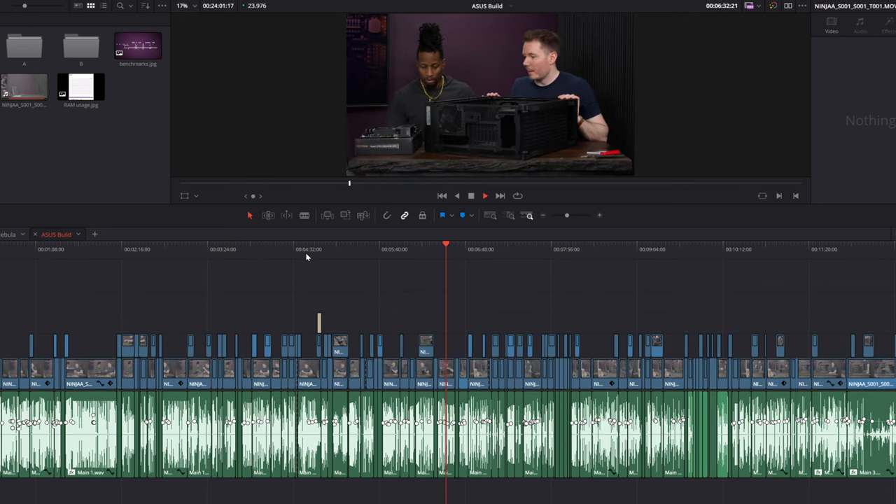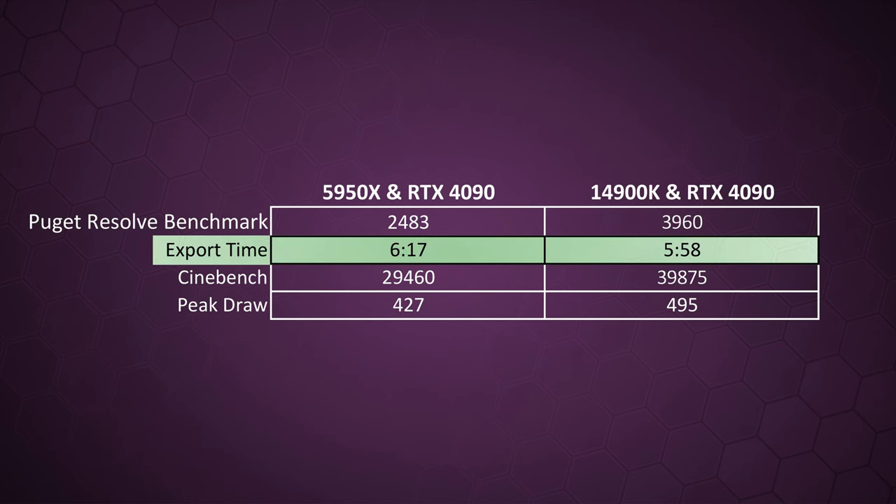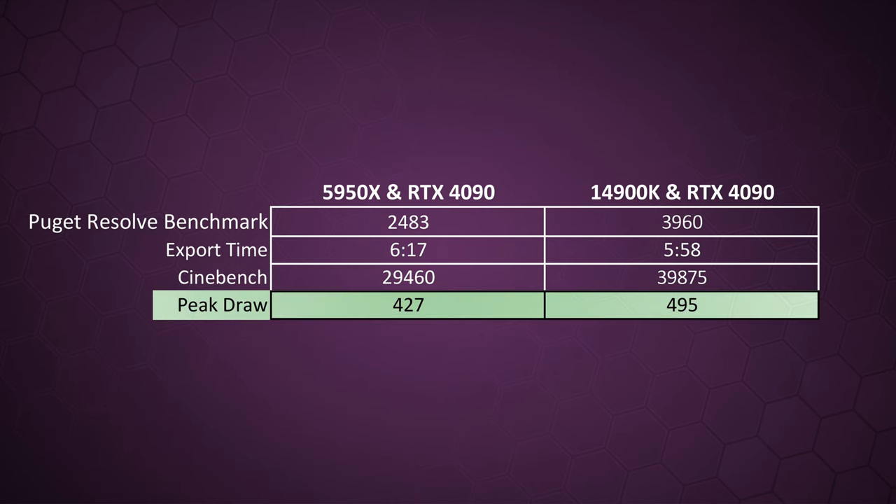The benchmark jump was also noticeable in real-world use in Resolve — previously there was about a half to three-quarters of a second delay before smooth playback after placing the playhead; now it's absolutely instant. Export times didn't change dramatically. Cinebench results: 5950X scored around 29,500 points; the 14900K scored 39,875. For power draw, the previous 5950X and RTX 4090 combination peaked at 427 watts during renders; the new combination peaks at 495 watts — and up to 680-690 watts when gaming uncapped.